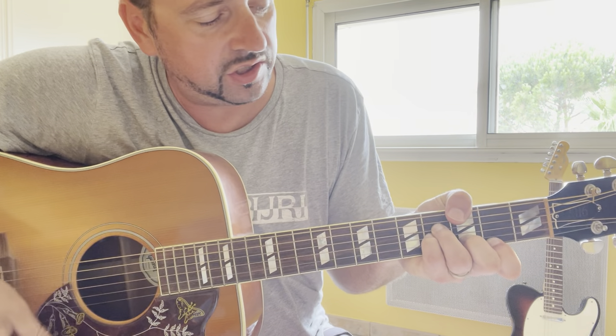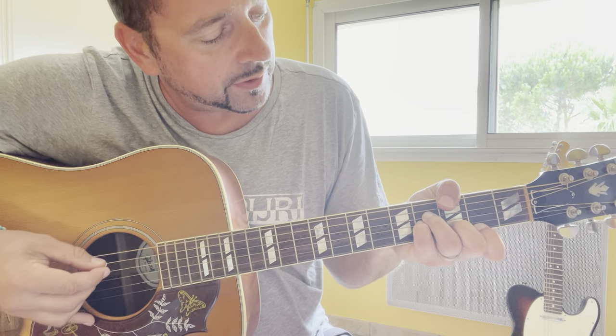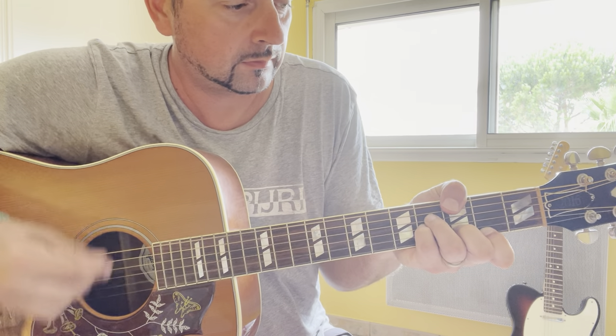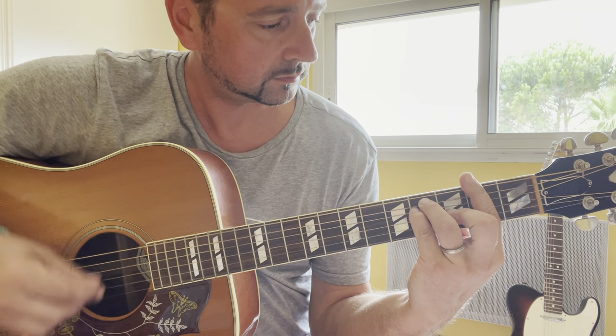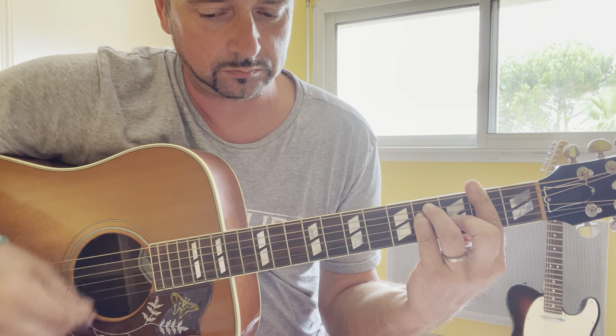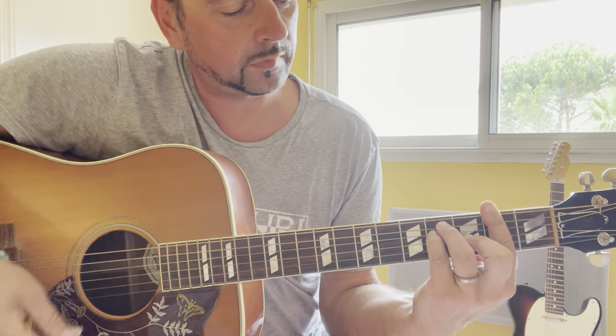Then G minor 7: 3x-4-4-3-2. F sharp: 2-4-4-3-2. And you repeat.